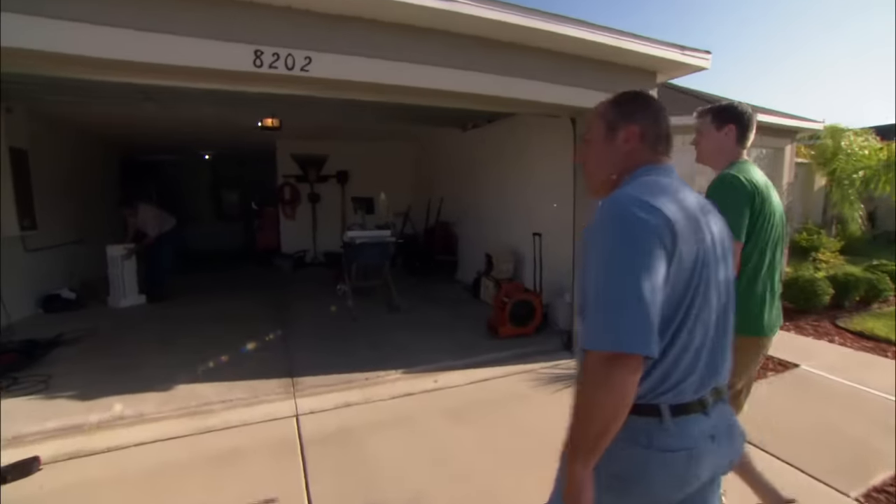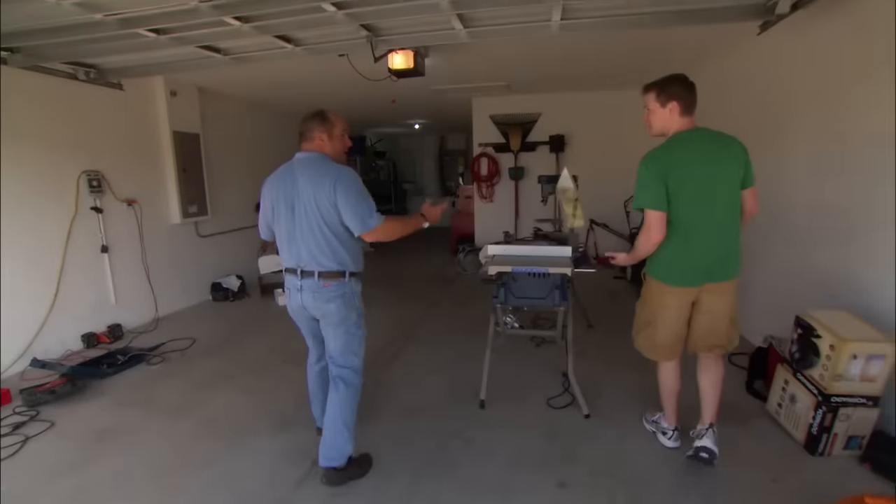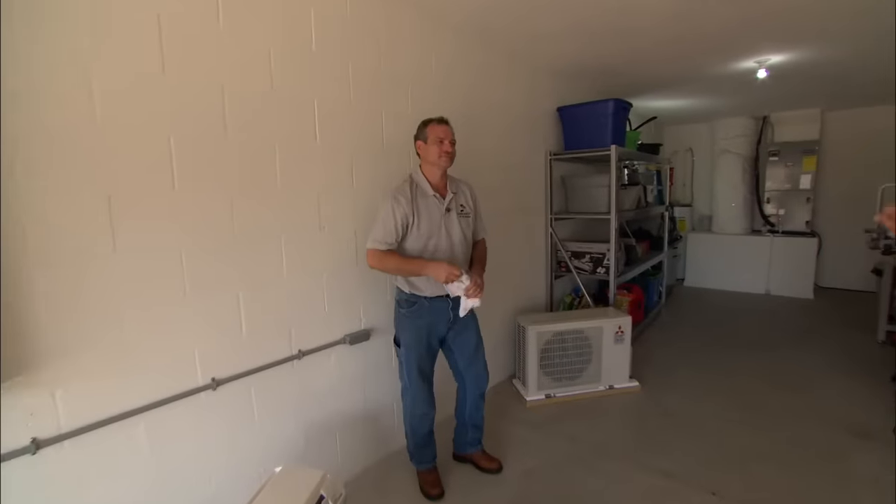As you enter the garage, you can tell it is a brick oven in here — upwards of 110, 115 degrees at times. We're going to have a cooling solution for you. To help us with that, it's Dave Zimmerman's job from a local HVAC company.